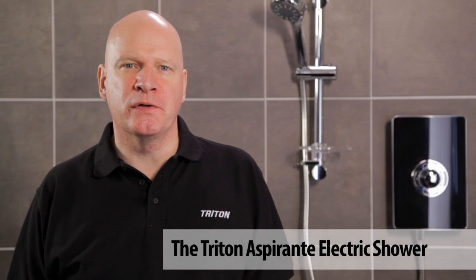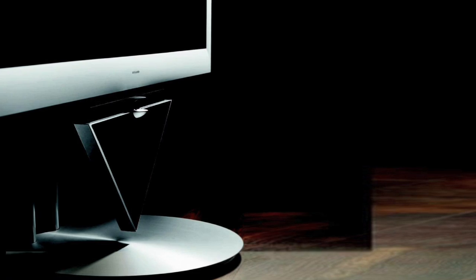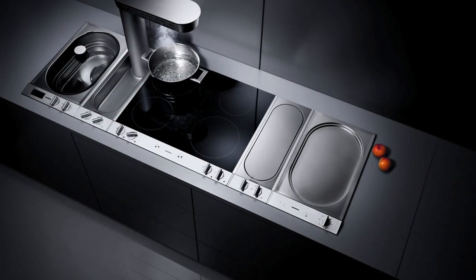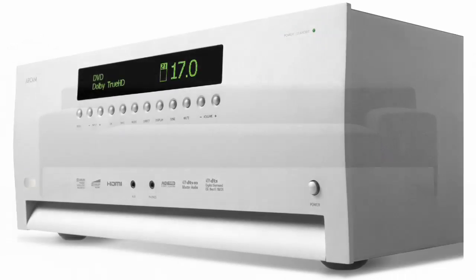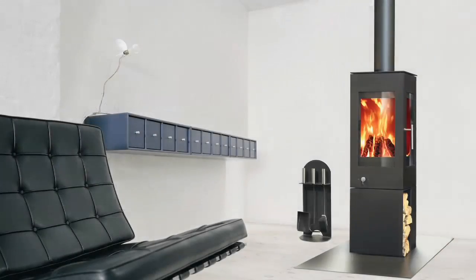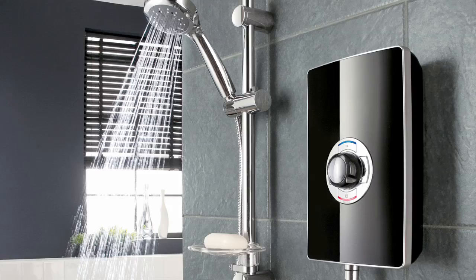Whether you're out to add a cool new look or find the inspiration for a whole new interior, the Triton Aspiranti electric shower range puts cutting-edge design at the heart of your bathroom. In and around the home there are many examples of everyday items with modern high-class design. Your bathroom is no different. A shower can make a real statement. The Aspiranti shower is the talking point of any bathroom.